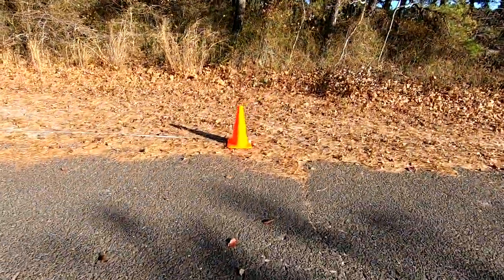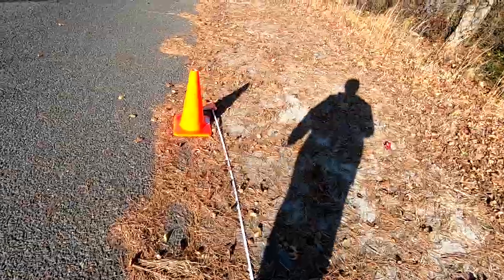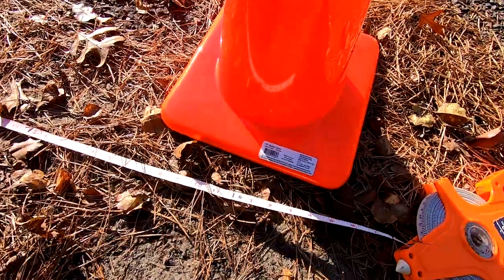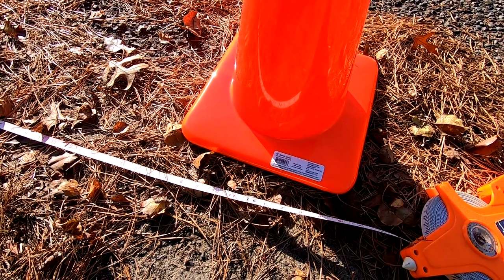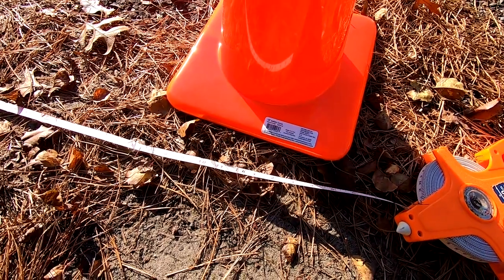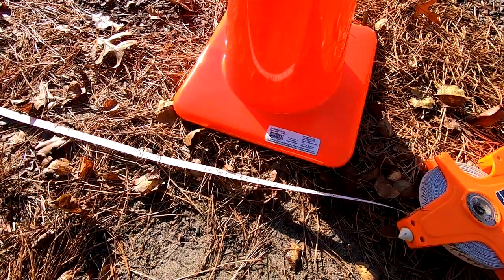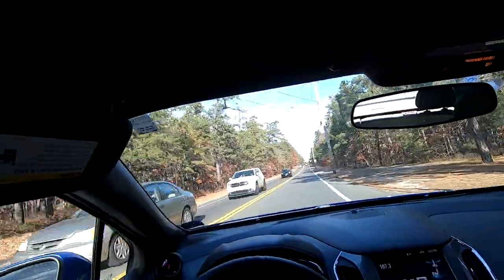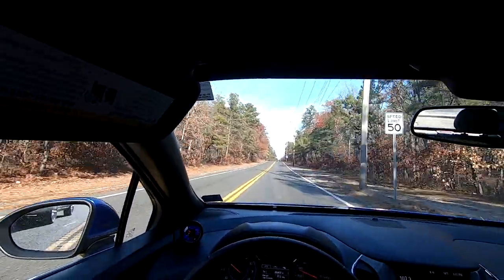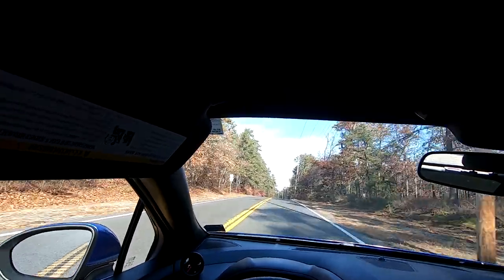I hope you guys are ready to be amazed. This is obviously where we hit the brakes — I put out the tape measure again, and this time with the big brakes on the car we stopped at 16 feet. We actually stopped this car more than half the distance it used to stop. You guys saw previously that the car stopped at about 37 feet; now it's stopping at 16. I'm pretty excited these brakes are on the car.